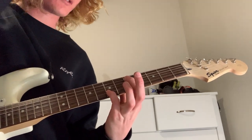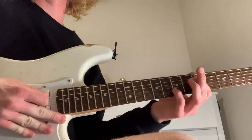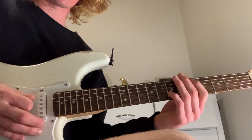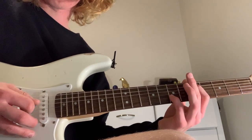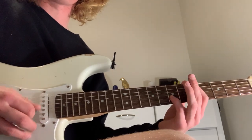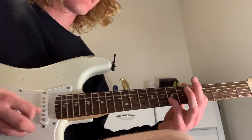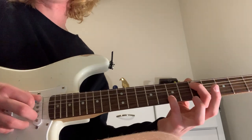Put that on the seventh fret of the B string and just play A twice and then B. Sorry, like this. So it's A, A, B, A, A, B, A, B. Play along with the song too — it'll help a lot.